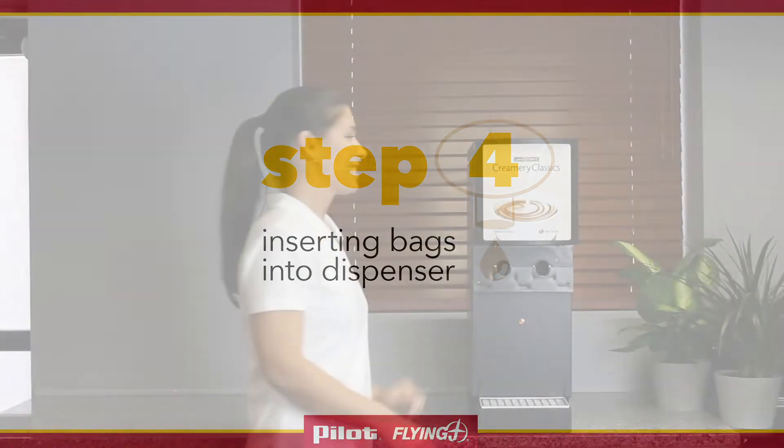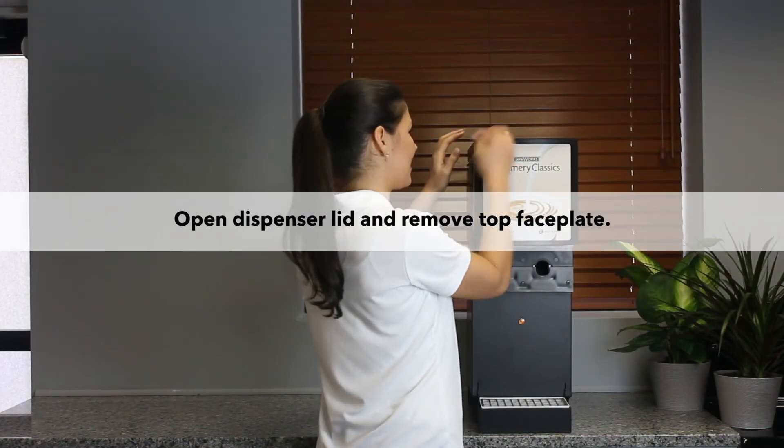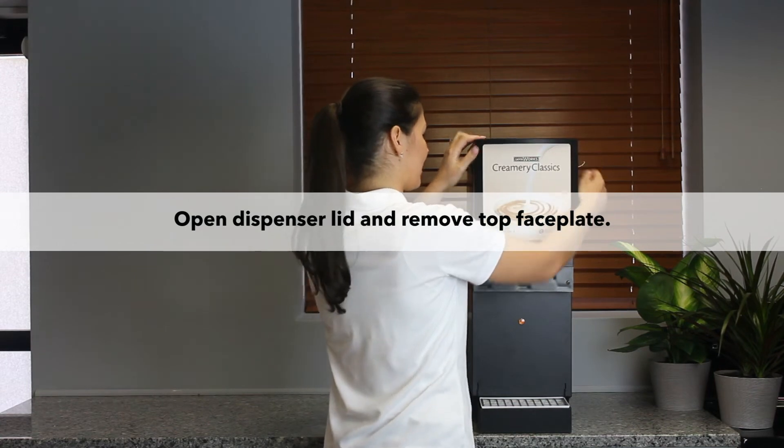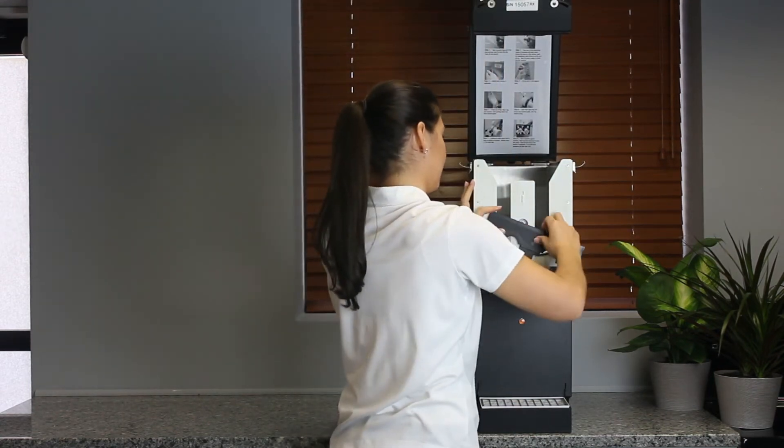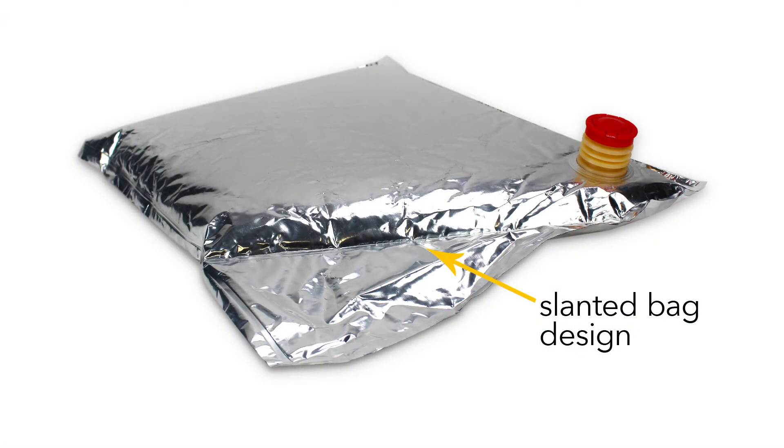You are now ready to insert the bags into the machine. Open the unit by releasing the two side cover latches and swinging the door up and back. Remove the top faceplate. You will see that one side of the bag is slanted — make sure this is placed at the back of the machine to help ensure all product is dispensed.